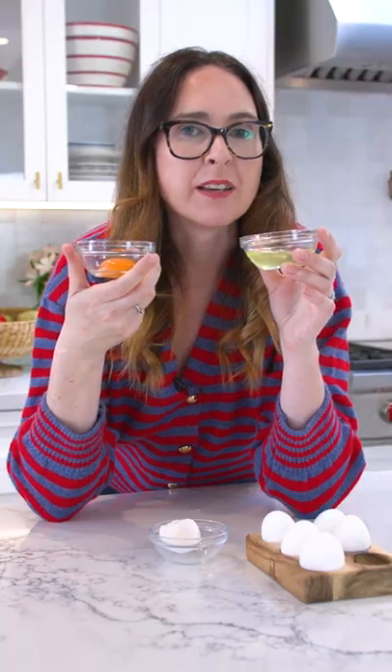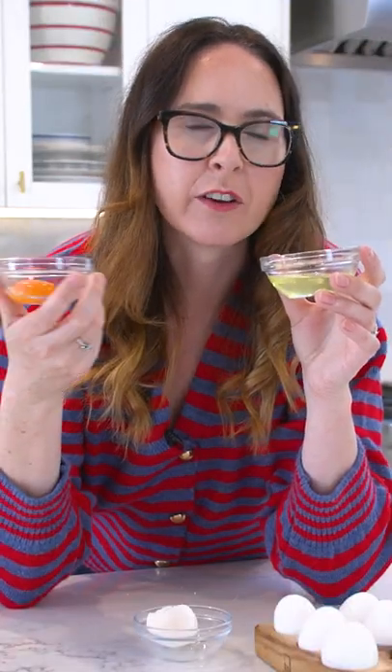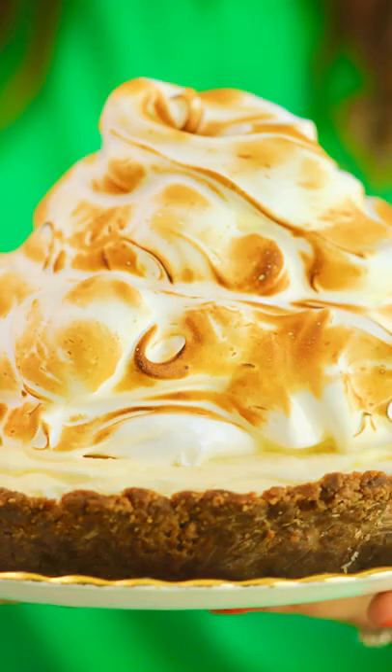So now when you're making recipes where the egg yolks and whites are called for in grams and ounces, like macarons or meringues, you know exactly how much to use.